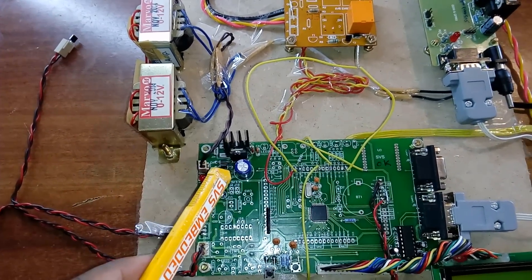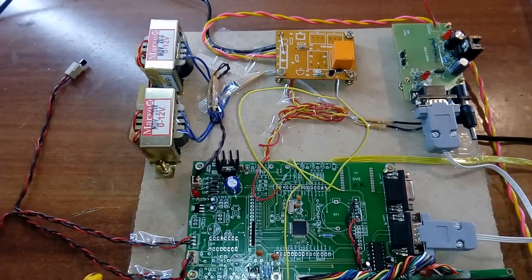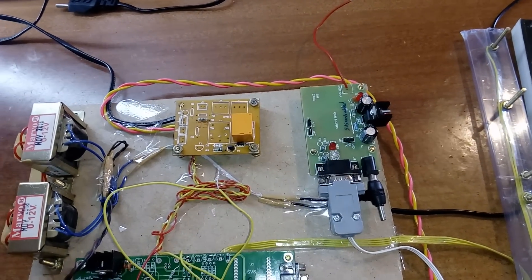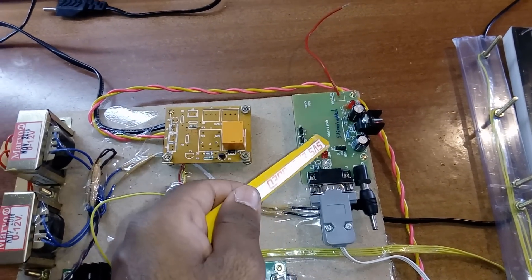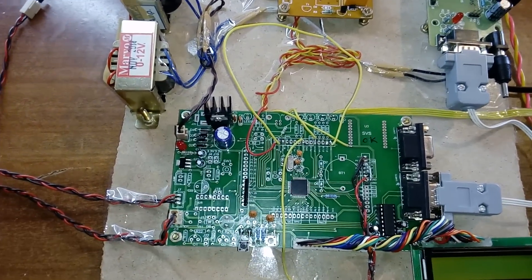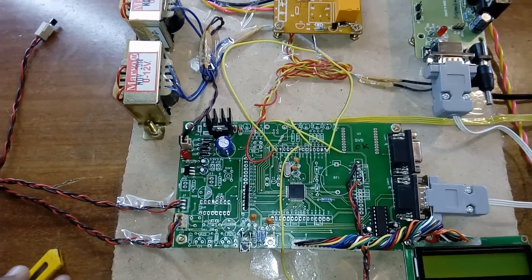We used a bridge rectifier with 12 volts AC at one amp current, a filter capacitor, a 7805 regulator, and an LED — this entire section is the power supply. At the same time, the GSM module uses one transformer for the ARM7 board and another transformer for the GSM module, each with a bridge rectifier, filter capacitor, and 7805 regulator. The board also has an ISP pin, a reset pin, and a 12 MHz crystal which is the heart of the circuit, generating clock pulses to the internal CPU to execute the program.